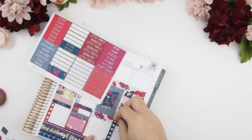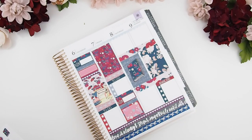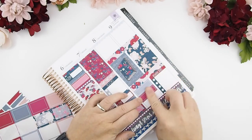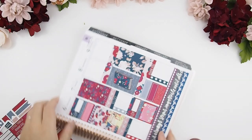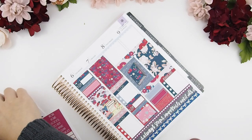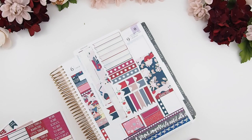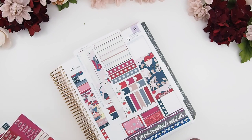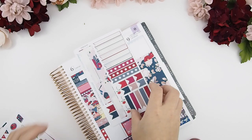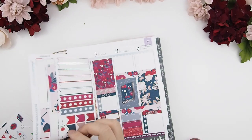My bottom left corner is always my reminder slash next-week section, so it's easy to flip back and know what needs to be done when planning the following week. Now on to my weekend banner — since I started doing banners with page flags, I love it because those page flags from kits always went unused before. Now there's a purpose for them and I don't feel like I'm wasting a whole sheet.